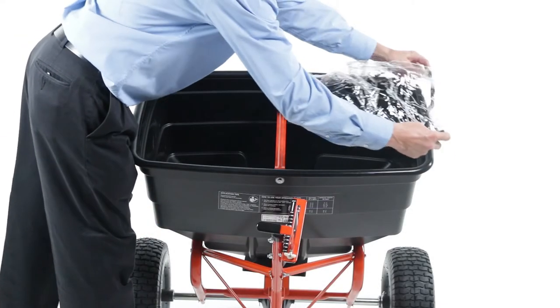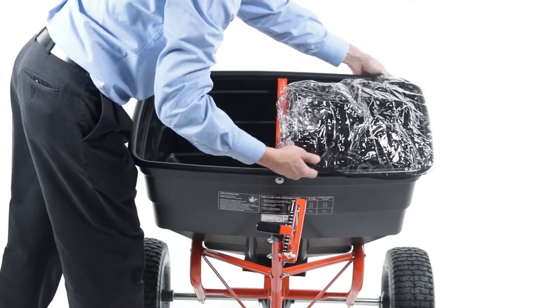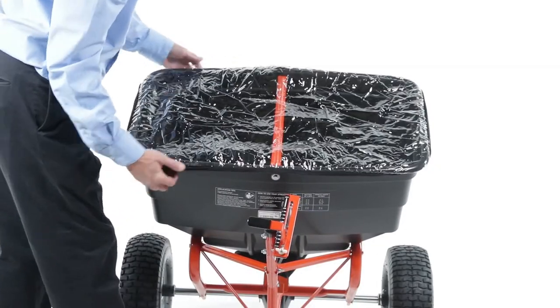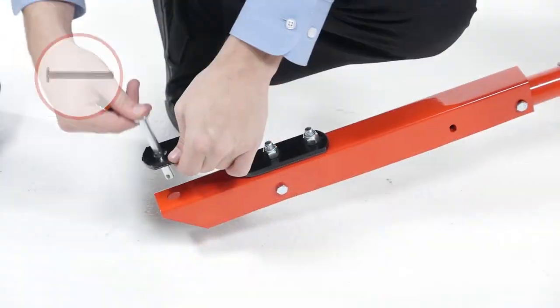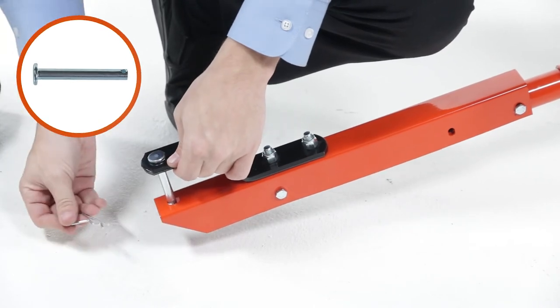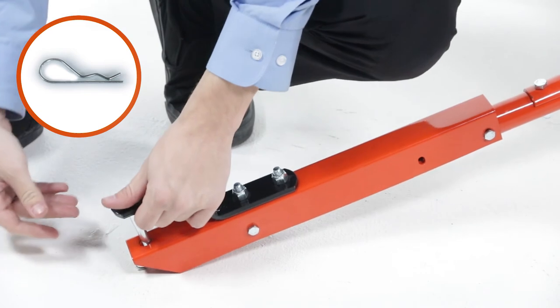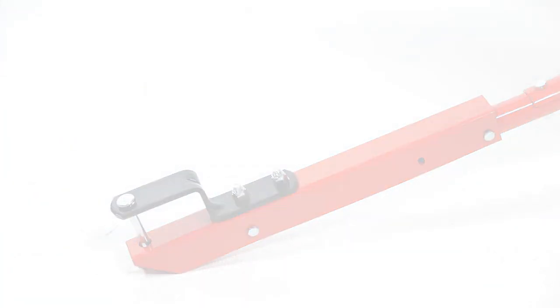Now, place the cover on the hopper. Next, insert the hitch pin, Part A, and secure it with a 1/8-inch hair cotter pin, Part M.